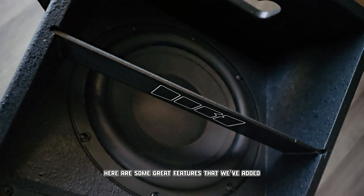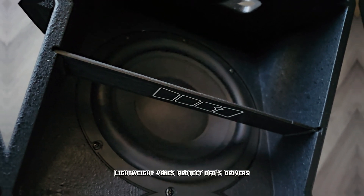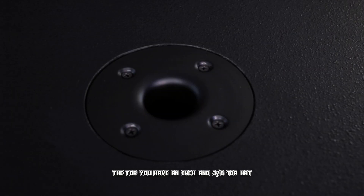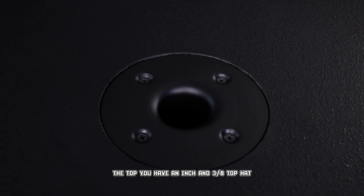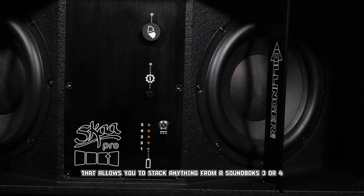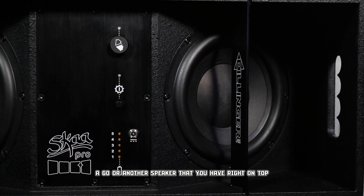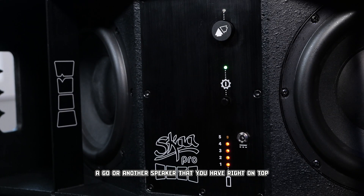We're very excited about Death From Below. Here are some great features we've added at this stage. Lightweight vanes protect DFB's drivers while enabling more airflow. On the top, you have an inch and three-eighths top hat that allows you to stack anything from a Soundbox three, four, a Go, or another speaker right on top.